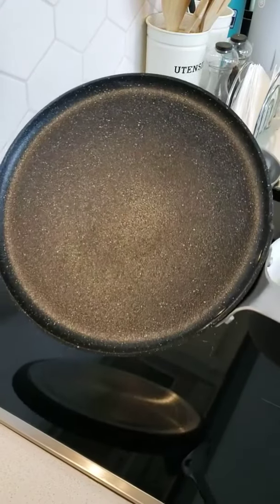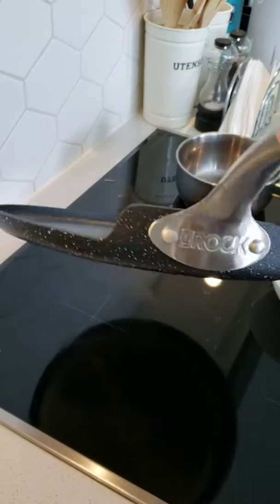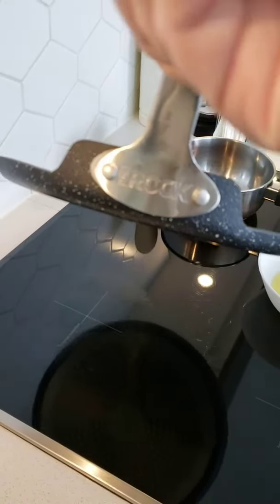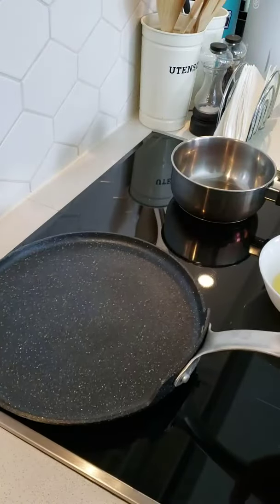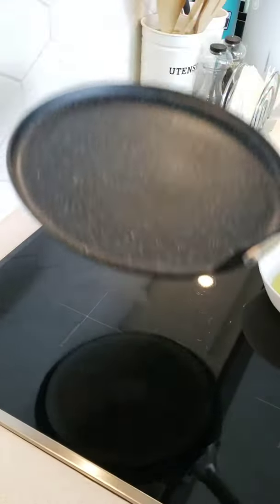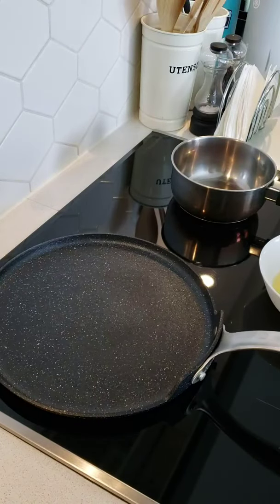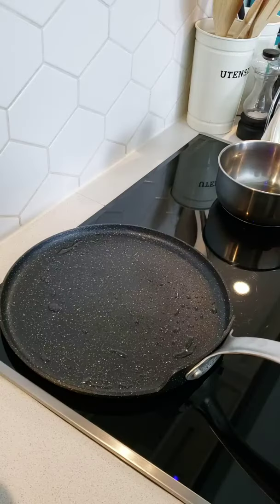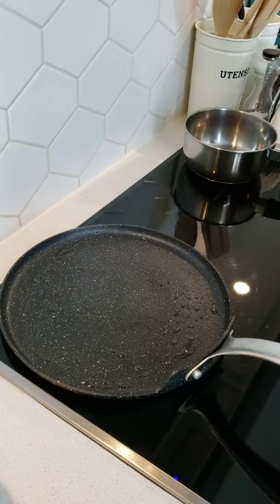Hello there, Marietta here. I'm just going to give you a quick review of my rock multi pan from the Star Fruit company. It's a stainless steel wire handle with a 10-inch nonstick surface for cooking. The rainforest nonstick coating and thickened aluminum base make it both durable and functional.